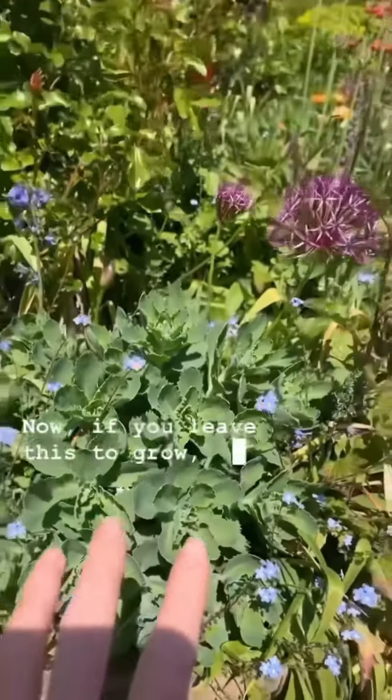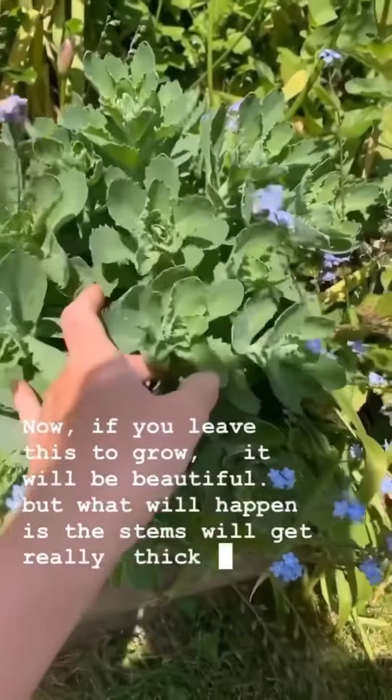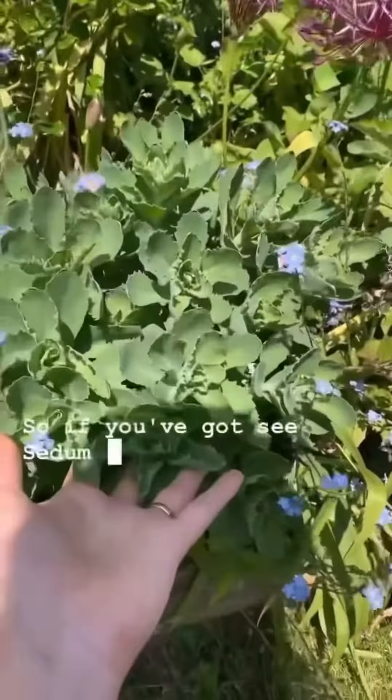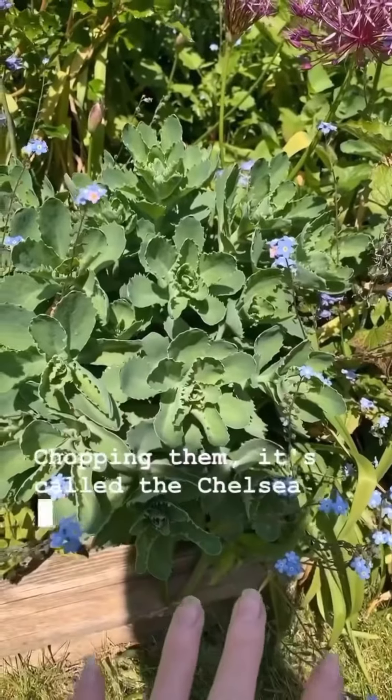Now if you leave this to grow, it will be beautiful, but what will happen is the stems will get really really thick and eventually you get these big dinner plate flowers and then they fall over. So if you've got sedum in your garden you might already know what I mean by chopping them — it's called a Chelsea Chop.